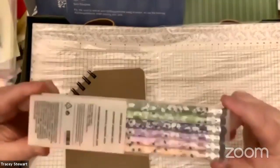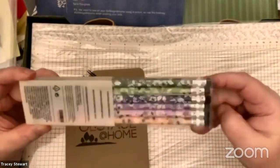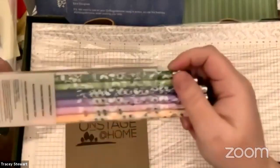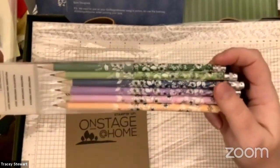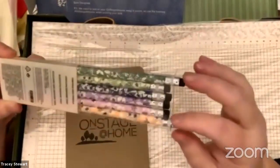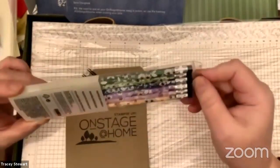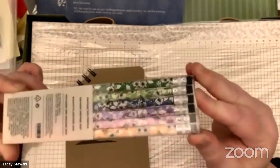Fun fact about Tracy: I like pencils better than pens. And you want to know how you know Stampin' Up is an awesome company? When they give you pencils, they're already sharpened. It's the little things. Aren't these the prettiest pencils ever? It's almost like they're so pretty you don't want to use them, but the pencils are meant to be used. And again, this is a hint at stuff in the product — all these little things are teasers of what's going to come up in the catalog.